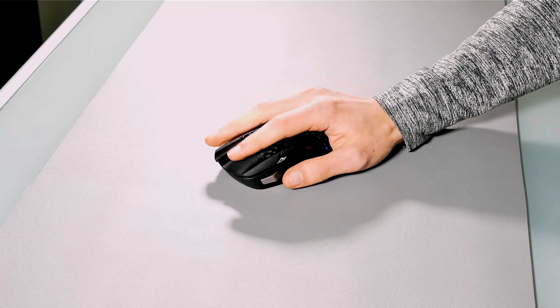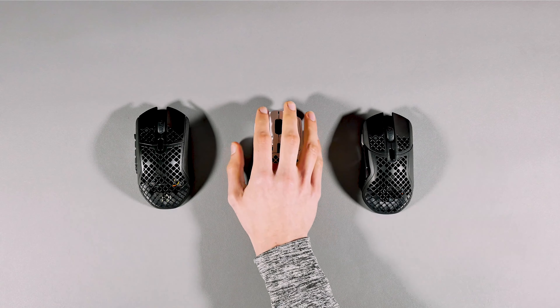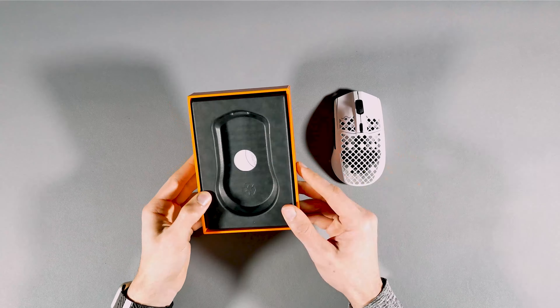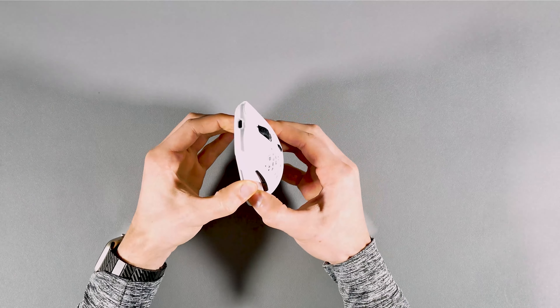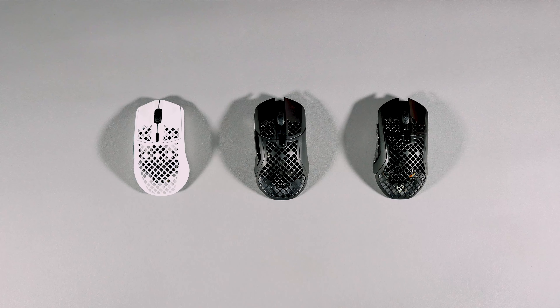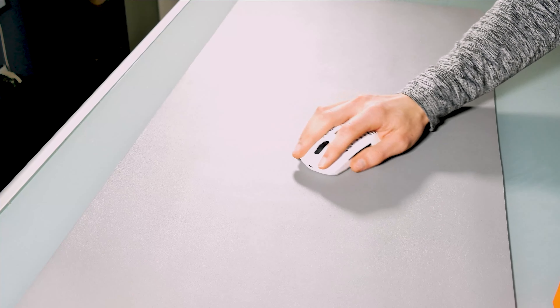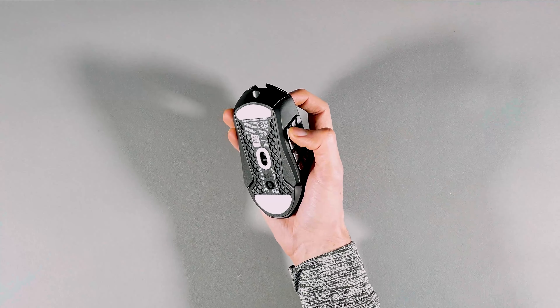There is no doubt that SteelSeries has a lot of different gaming mice, and if you're in the market like me trying to pick up a light wireless gaming mouse, then this is a brand that's got various options. Their Aerox series lineup offers three different kinds of wireless mice, and I'll be going over all three of them in this video to see which one could be the best one for me, and possibly for you.